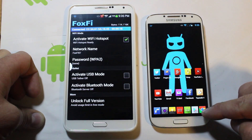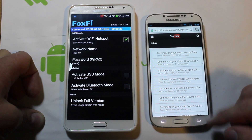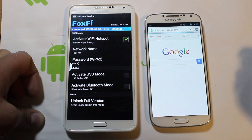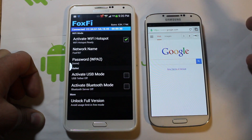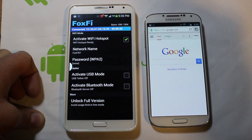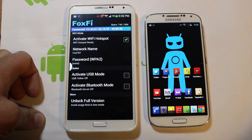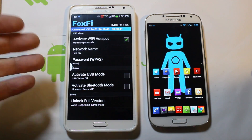We'll just go into Chrome — these are some comments I'm responding to on my web browser. We're just going to go to google.com and boom — you can obviously see that this is fully functioning. We have a capable Wi-Fi hotspot using Foxfi.